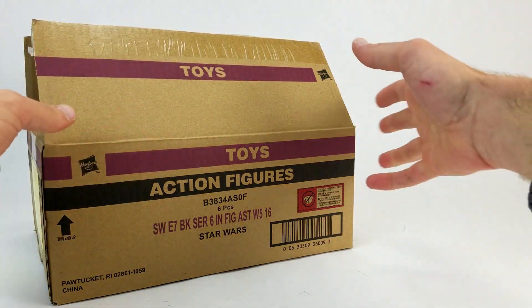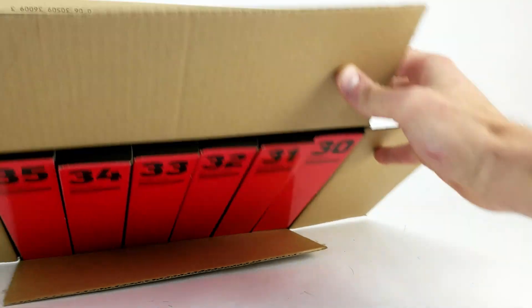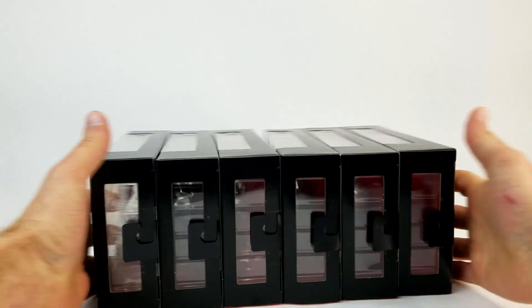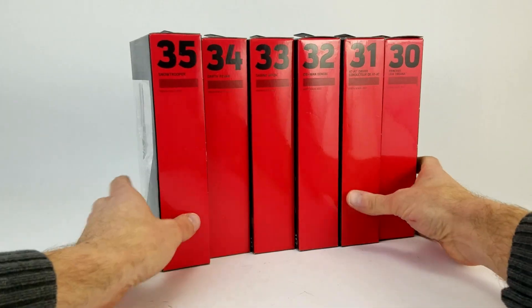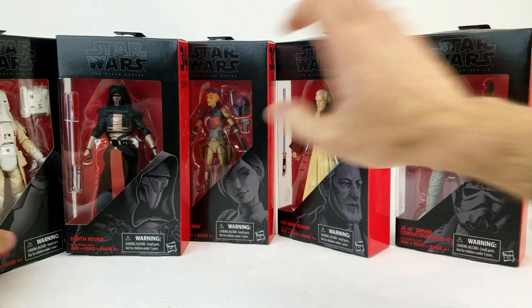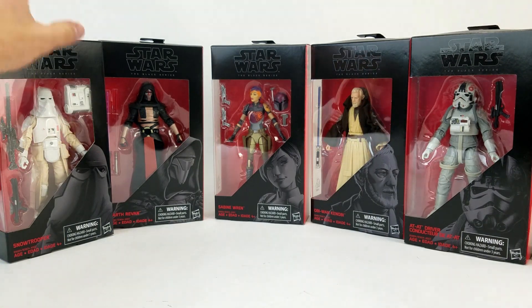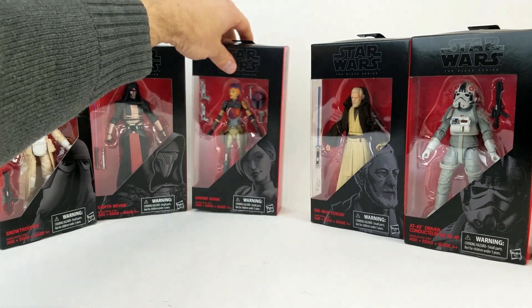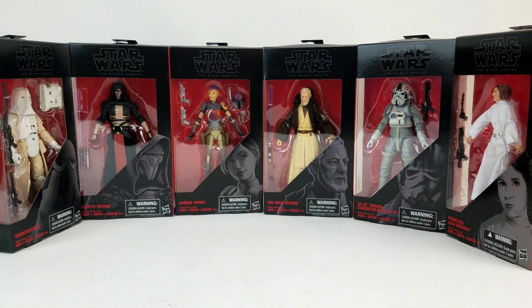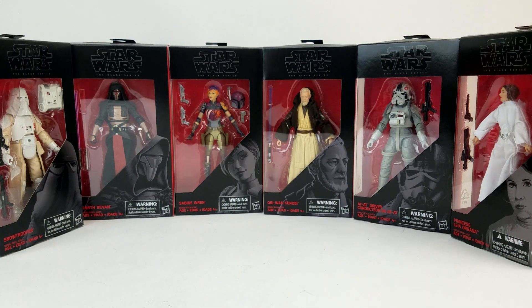This isn't really like a surprise unboxing — it's obvious what's in here. I already opened it up to make sure they were all here and everything was good, so let's just take them out of the box. We got numbers 30 through 35. I'm just throwing all these boxes away anyway after we shoot the videos, but it's an interesting selection of characters.